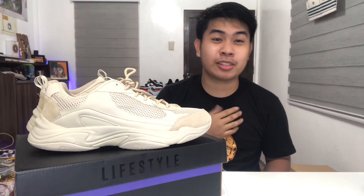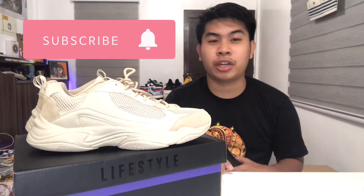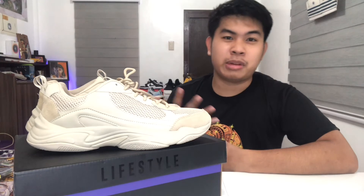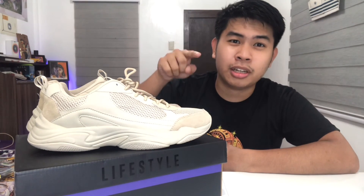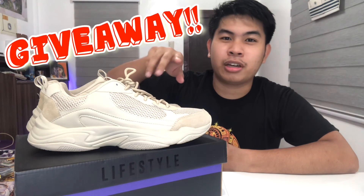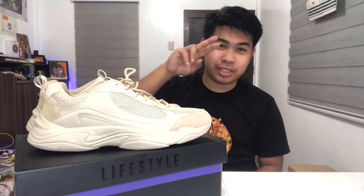This has been Lo — thank you guys for watching! Don't forget to like, subscribe, and click the notification bell so you'll be notified for more upcoming videos. We're almost at 500 subscribers, so hit that subscribe button — we'll be having a giveaway. Thank you so much, peace out, God bless, Mamba forever!